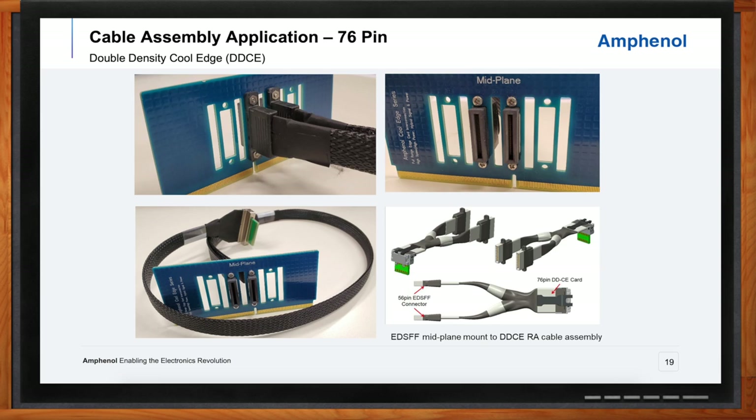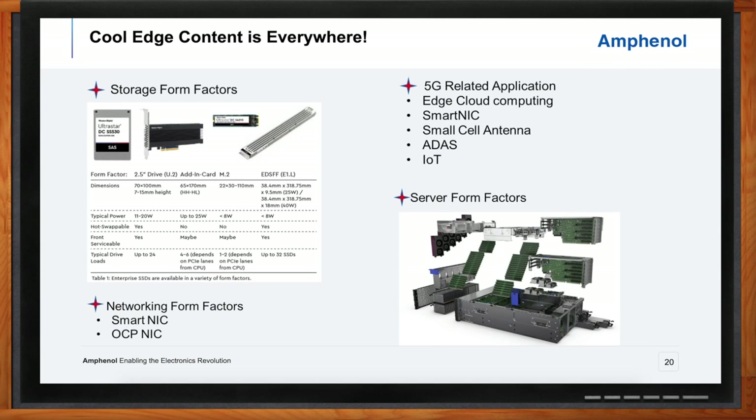Where do you see these cool edge connectors headed in the future? Everywhere. Card edge technology in general has proliferated through really every industry. Although it started for us in the server and storage world, we've seen usages in medical, industrial, and more. It's only natural that additional performance and density are going to be required in customer systems not only in server, storage, and data center, but also in all these other industries. It's just a matter of time before we get those requests, and we'll be proposing double density cool edge for those.